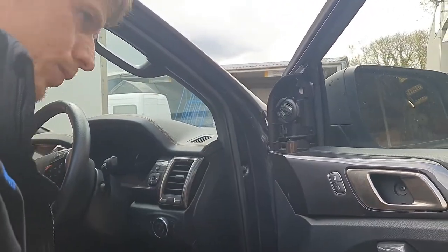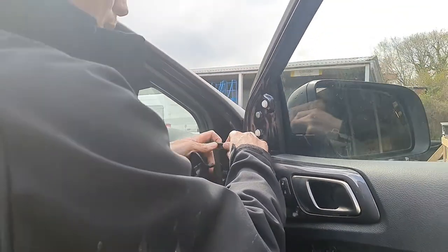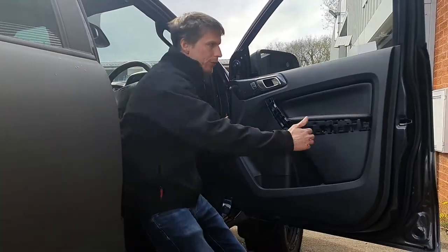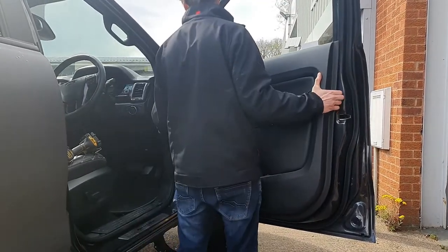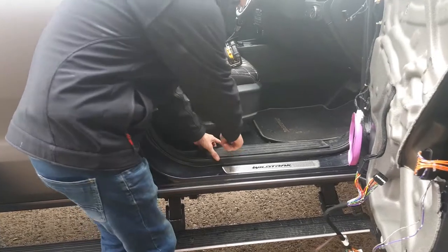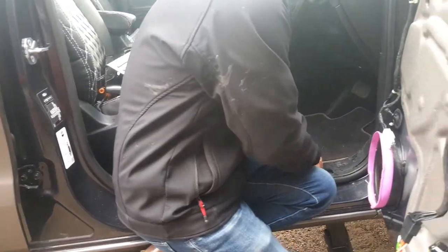Take that off. You need to lift the tweeter speaker off and then disconnect it from here. There are a few clips around the side, so just gently pull it until it comes away — just pop the clips out. You need to remove the kick plate and also this section here.